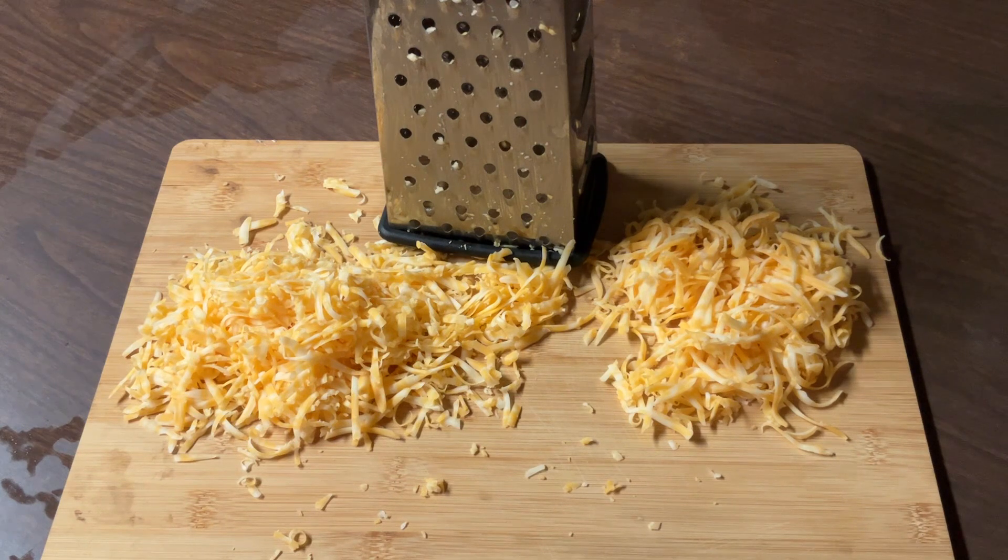Over here I'm grating my cheese, and I recommend grating it yourself instead of buying it out of the bag — it melts better and it doesn't have any fillers. I'm using Colby Jack cheese, or you can use sharp cheddar or Monterey Jack, whatever your heart desires. I grated one cup that we're going to put inside the grits, and then I have some extra to put on top before we put it in the oven. Now we're going to set the cheese aside while we cook our grits.